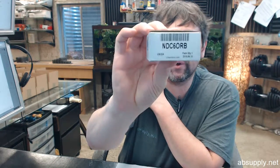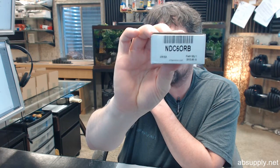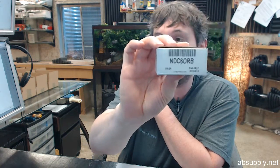Hello, my name is Rich Howard, owner of Architectural Builder Supply, and this video is to bring you a closer look at the CRL NDC6ORB.